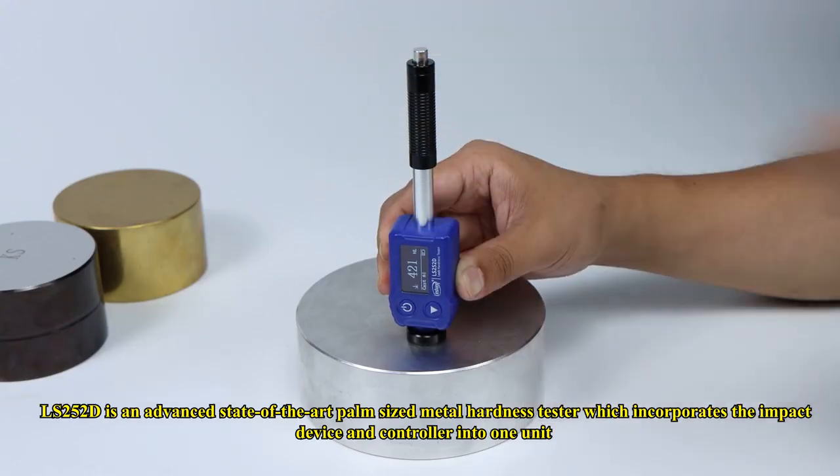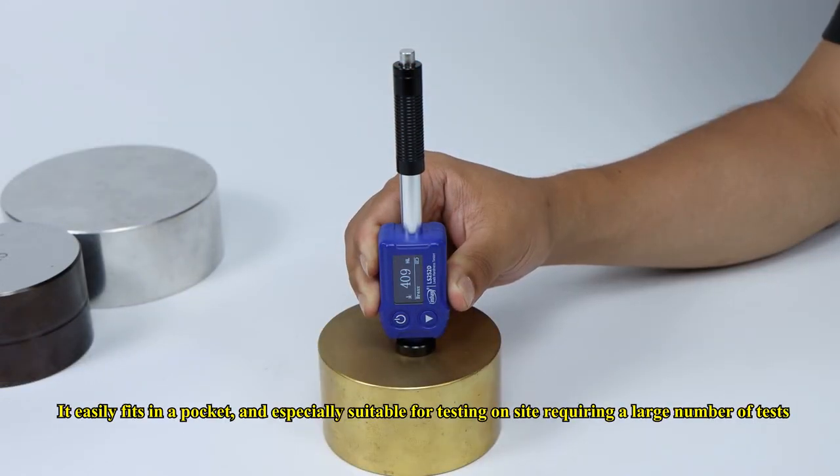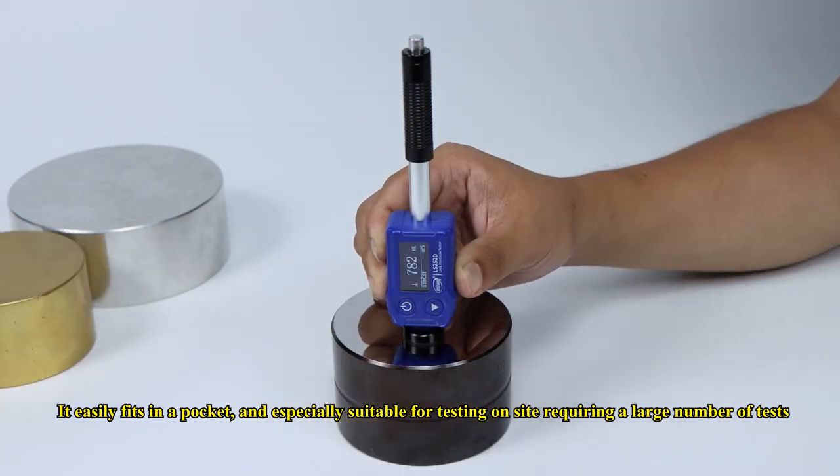The LS252D is an advanced, state-of-the-art palm-sized metal hardness tester that incorporates the impact device and controller into one unit. It easily fits in a pocket and is especially suitable for on-site testing requiring a large number of tests.